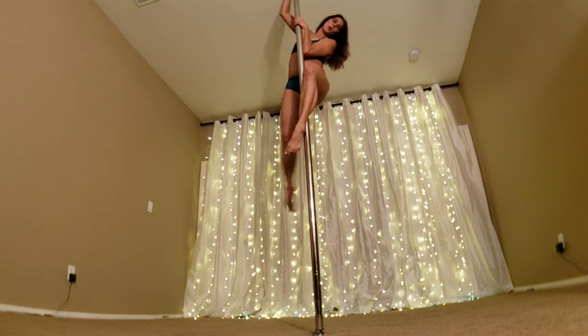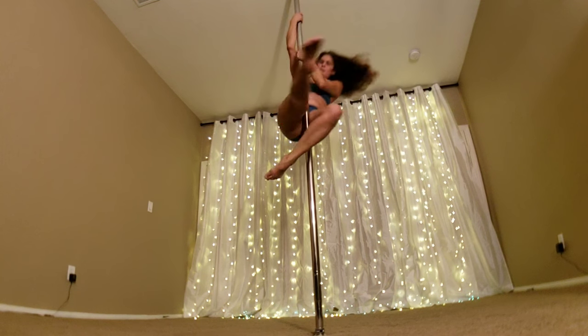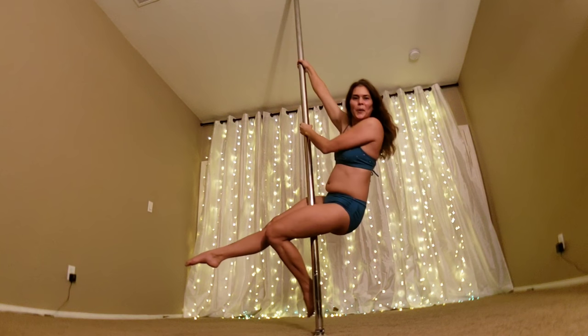Here we go — demonstrating the full static rotation spin on the pole.